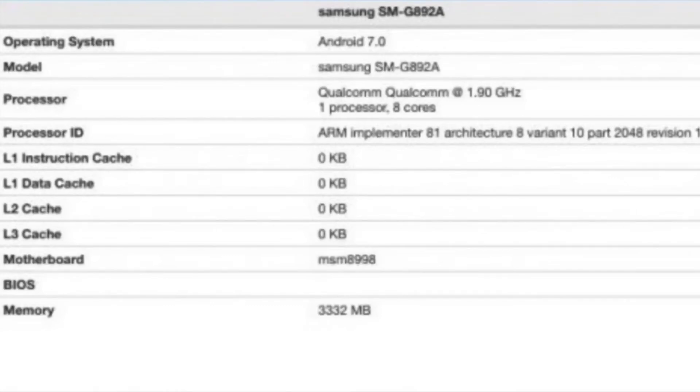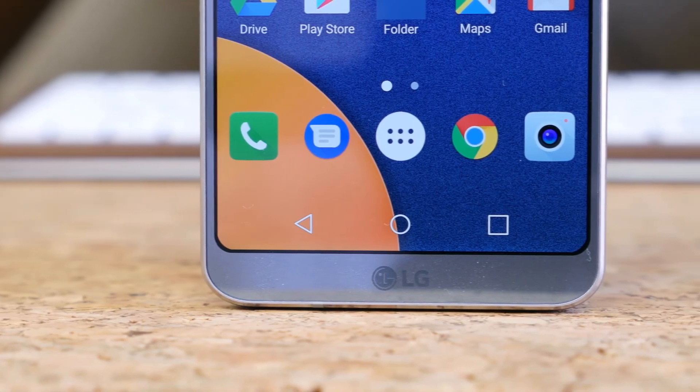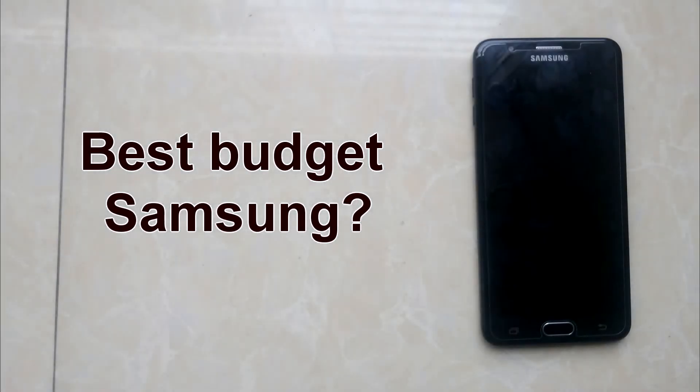Will you wait for this phone or should you try something else? Let's find out. I will be back with some more reviews on the budget end of Samsung this week. Stay close. Sajid out.